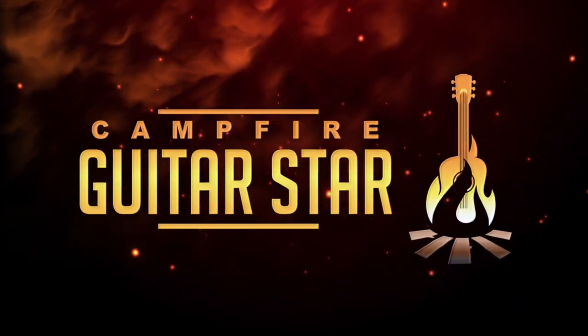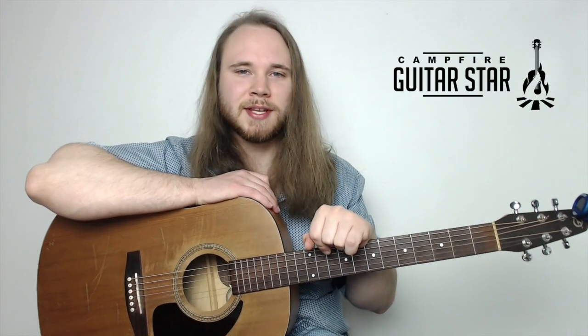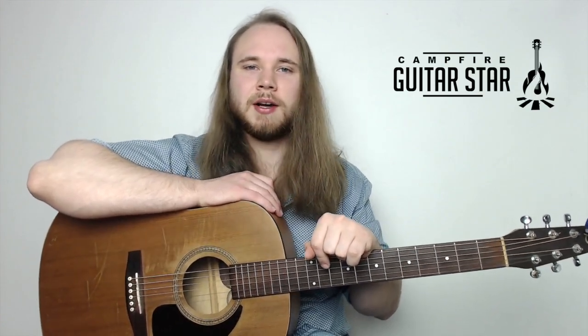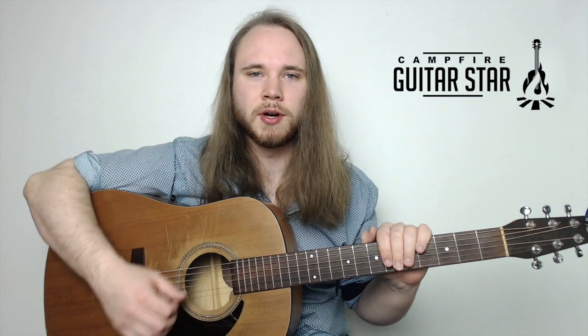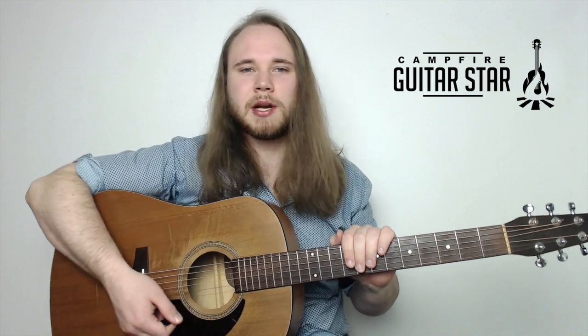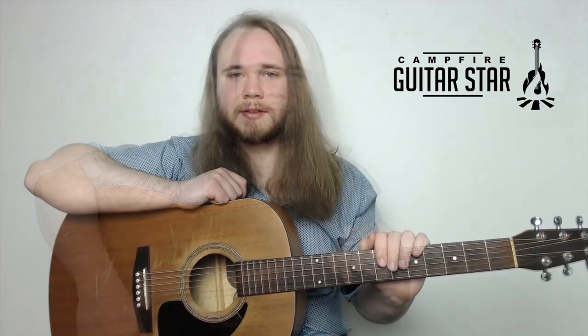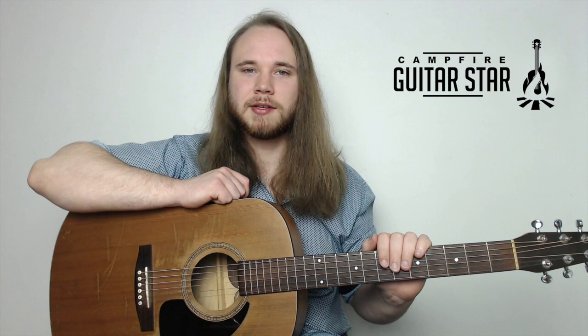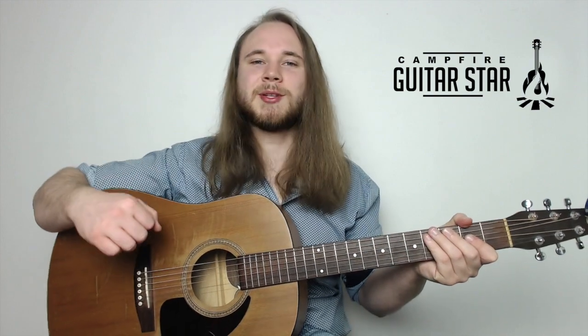Hey guys, this is going to be easy three chord songs to play on the acoustic guitar. My name is Mike B and this is Campfire Guitar Star. Head down to the description of this video and click the link to get the tabs and chord charts. We've got a great PDF for this lesson with diagrams for all the chords. Today we're doing three songs that all use the exact same chords - E, A, and D. We'll check out Wild Thing by The Troggs, Doesn't Remind Me by Audioslave, and finish up with Gloria by Them.